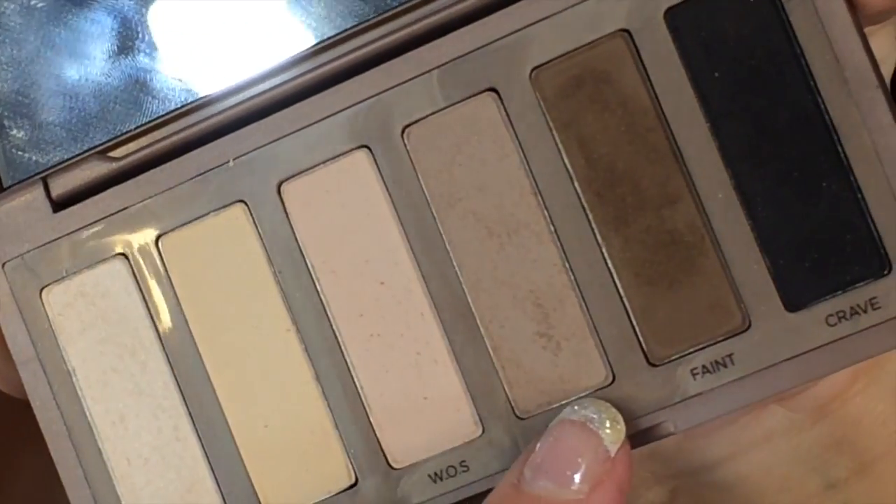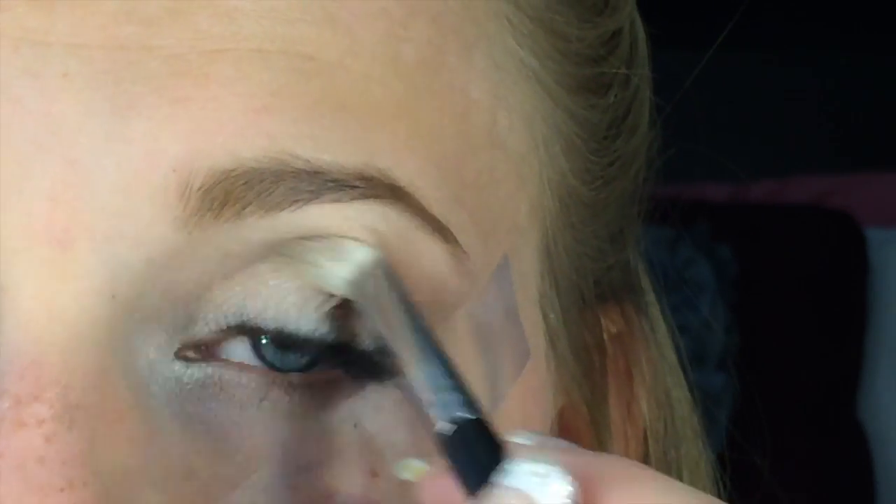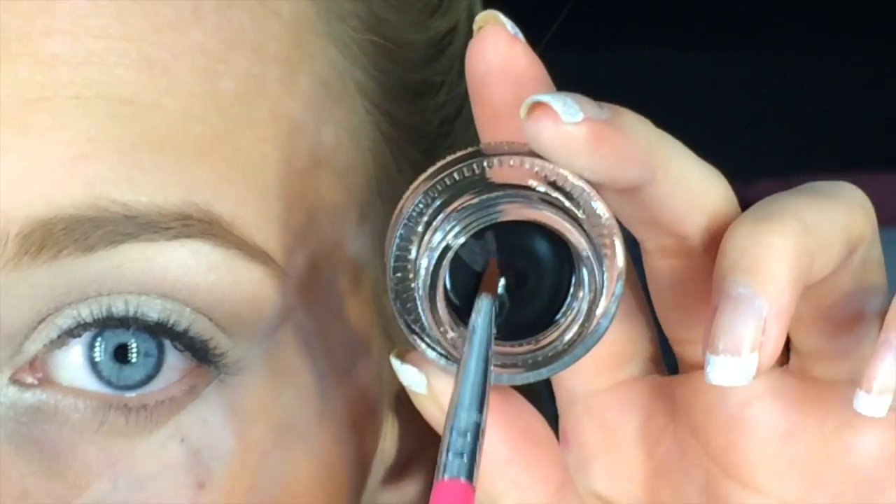Next I'm going to be taking the Naked 2 shade and applying this with a fluffy brush to my crease. I'm going all the way to the tape with this, applying it just to my crease. Making sure not to go on the lid at all — keep it all on the crease and above.